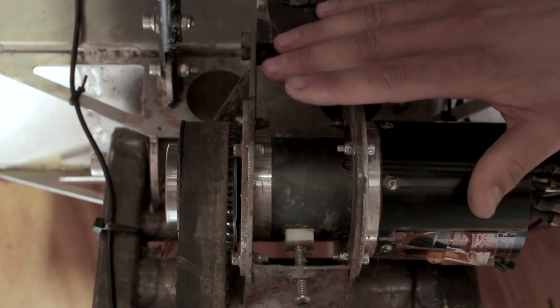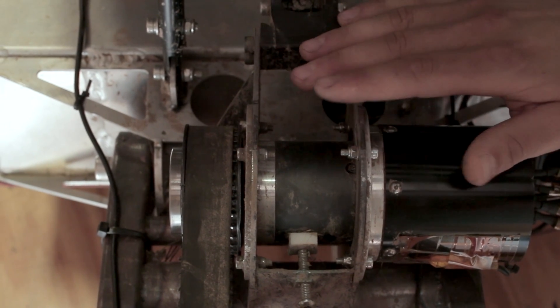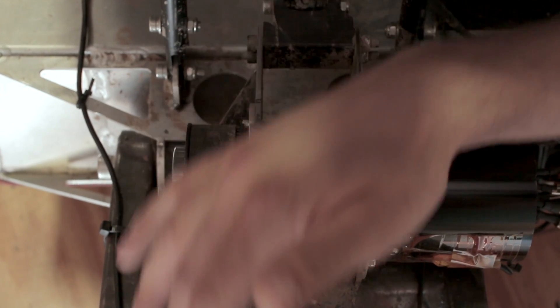Though it's a mid-drive, it's not a mid-drive in the traditional sense in that it doesn't drive the bicycle chain. So you don't have any accelerated wear on your bicycle chain or components — it's all through the synchronous belt drive.